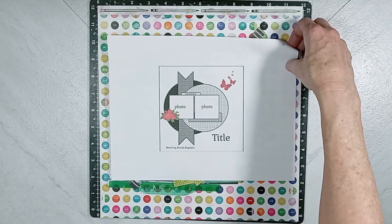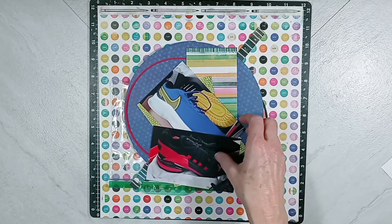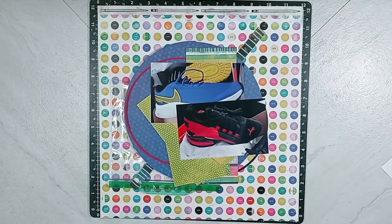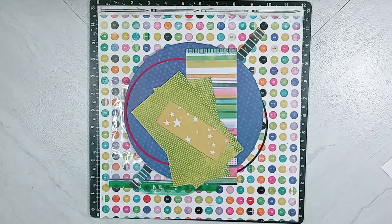I selected from my scrappy stash to use products from Vicki Booten Color Study Collection. The memory that I am documenting is my little man selecting his school tennis shoes at the first of the year. So we'll come back to that.